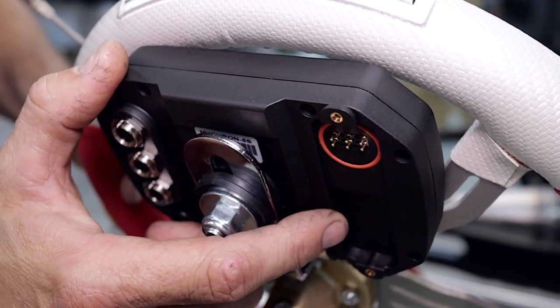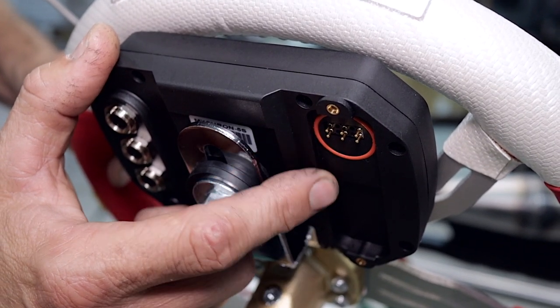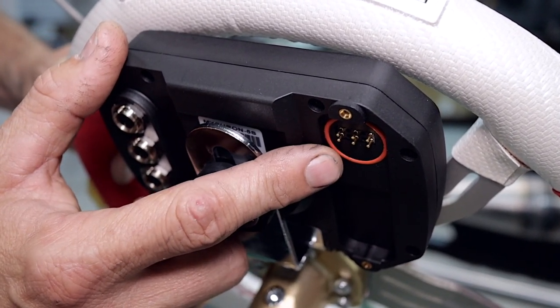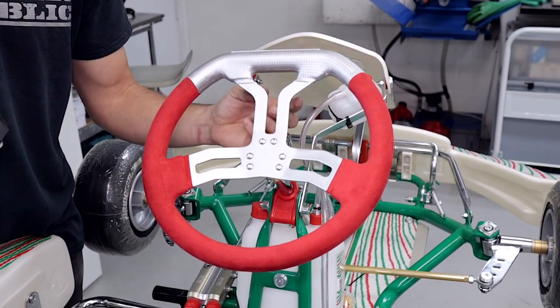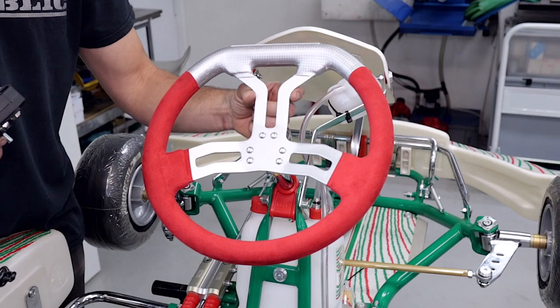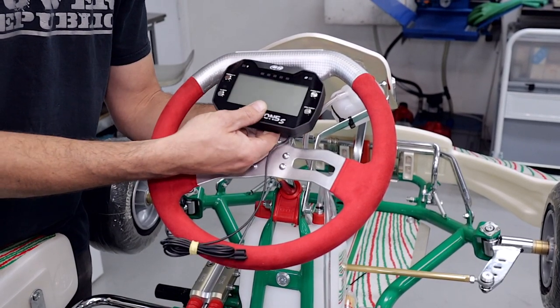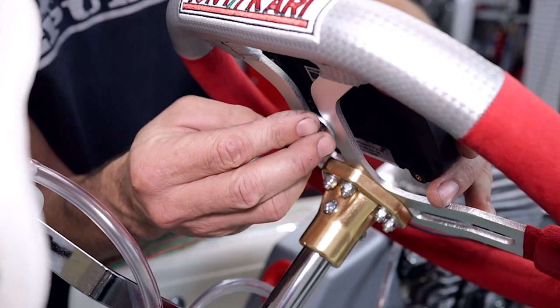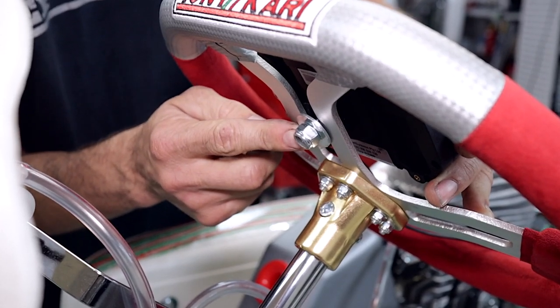We've removed the battery for easy installation — it's over on the bench getting charged up. You will need to do that from brand new before you use the unit. If you've got the older style Tony cart like a Retro or this Tony cart Rocky with the center of the steering wheel like this, your Micron can bolt straight on. Simply install the washer and nut and do that up with a 13 millimeter ring spanner.